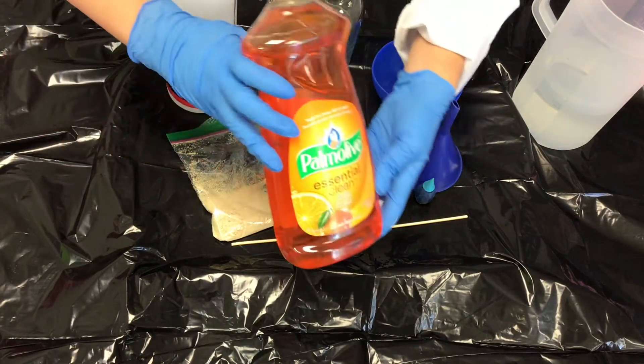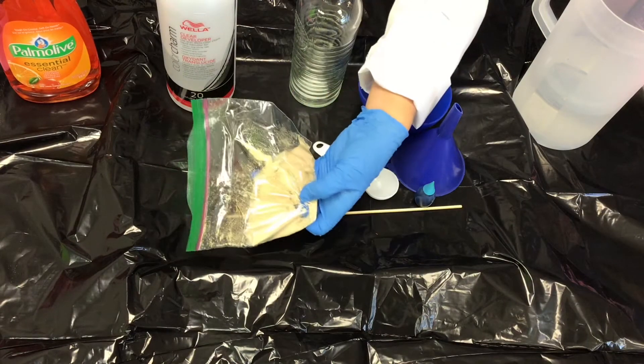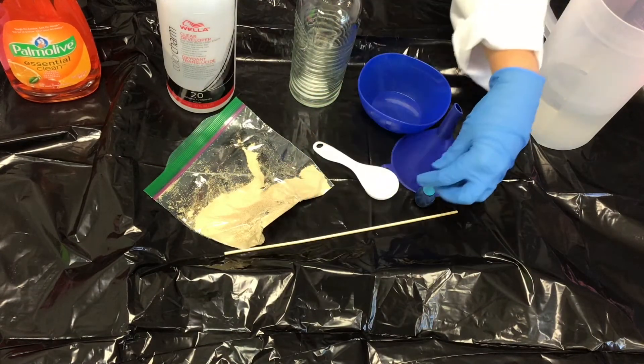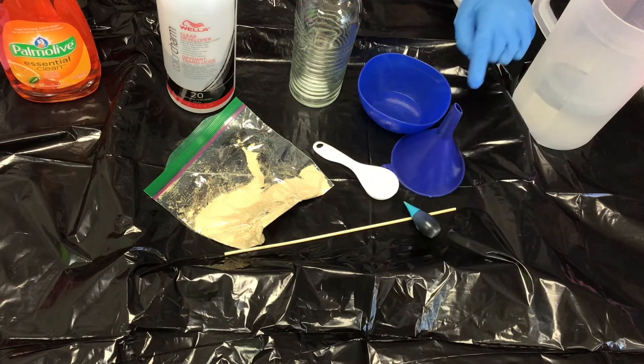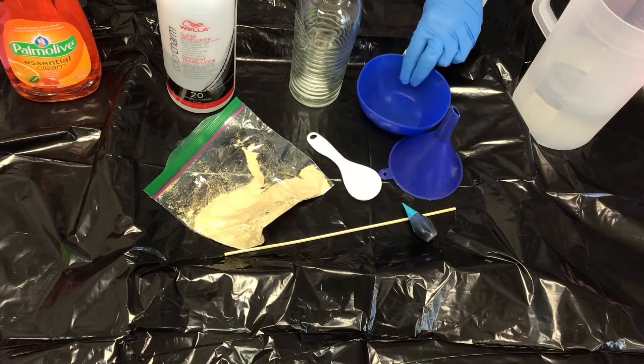You're also going to need dish soap, yeast, a stir stick, food coloring of your choice, a funnel, a tablespoon, and a small mixing bowl.